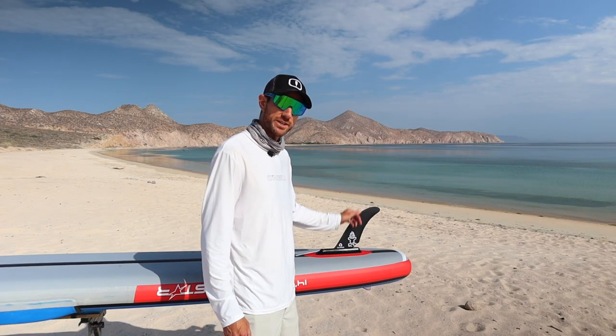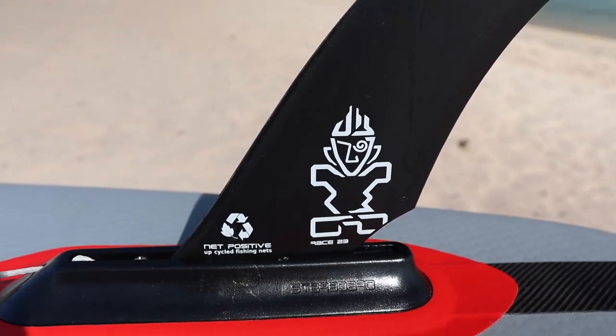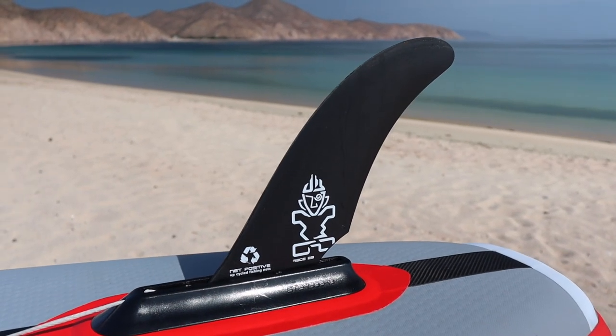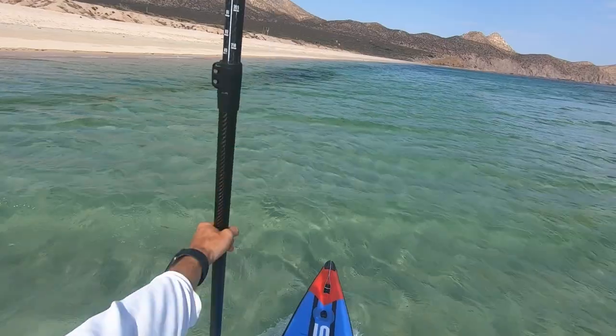Moving to the bottom side of the board, we take a look at the race fin that comes with your board when you purchase it. It's a 23-inch race fin that provides great stability in the water side to side and also helps you track really straight when paddling for longer distances.